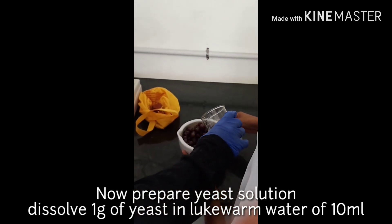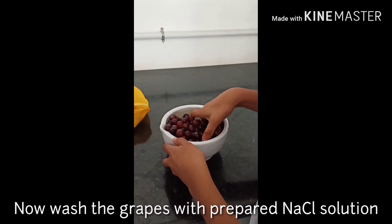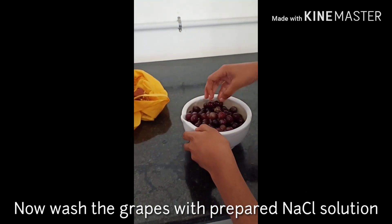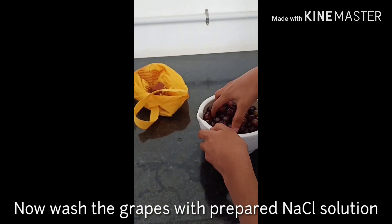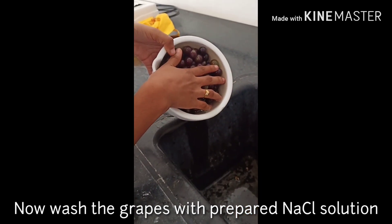Simultaneously, we prepare a yeast solution. We take one gram of yeast and add it to 10 ml of water. We use lukewarm water to activate the yeast, making it go from inactive to active form.